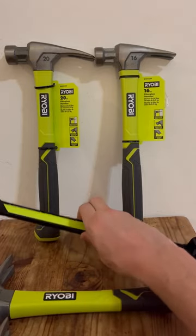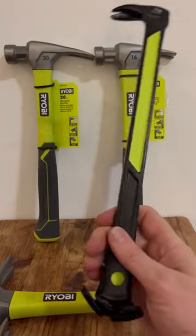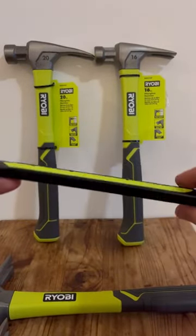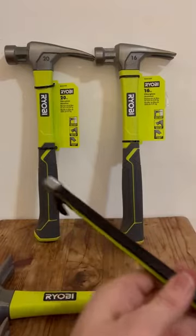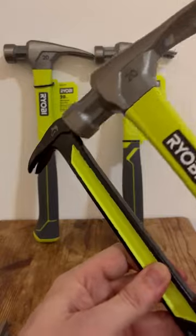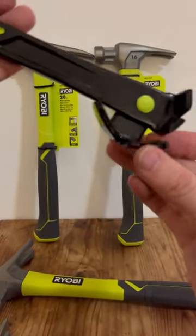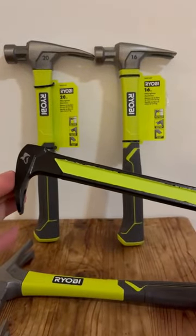I also threw in this item over here — I just thought it was a great tool. This is a Husky rocker. I gave it a little bit of Ryobi green paint just so it'll fit in the set and I can keep my eyes on it. It's a great little tool to get in and get things done. Down here it has a little rocker nail puller so you can pull everything out with very little effort — great design, super cheap. I think I paid eight dollars for it at Home Depot.